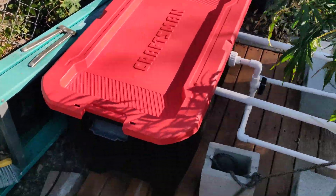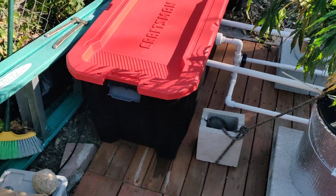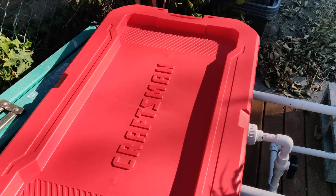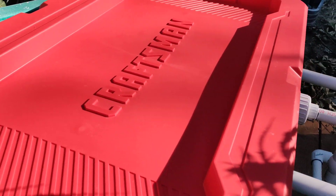Let's start with the water reservoir over here — about a 30-gallon tote from Lowe's. I think it's like $30 or something. Let me open it up.